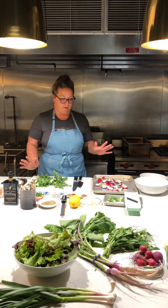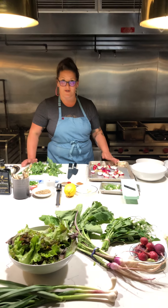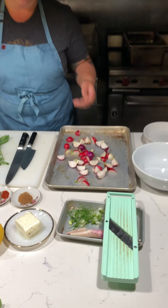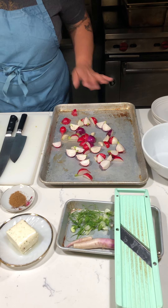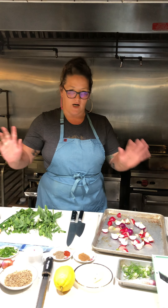To get started, I'm going to roast off my radishes. These radishes have been quartered and seasoned with a little bit of salt and black pepper and just enough olive oil to coat them. We're going to throw them in the oven at 500 degrees for five to six minutes. You're looking to just get a little color on the outside while maintaining the structure of the radish so it's still a little crunchy.